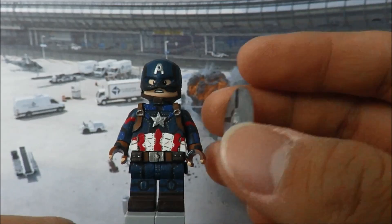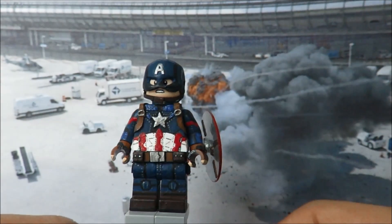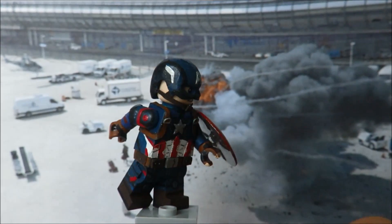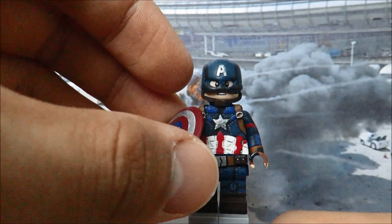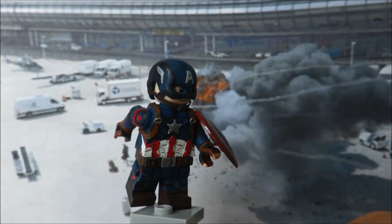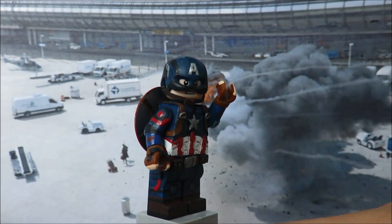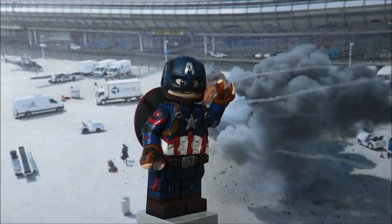Now, how does the shield attach to his wrist if the shield doesn't have any clips or straps? Well, I cut a tiny piece of thin metal wire and gently pressed it onto the wrist sculpt as it was drying. Since the wires are magnetic, this enables Cap to hold his shield, kind of like what he did in Age of Ultron. For some reason the magnetism is very weak on his right wrist, which doesn't bug me as much since he mostly has it on his left wrist anyway. Thanks to my buddy Alex, aka Swagmaster Productions, for making this possible since he was the one who provided the magnets. If you guys want these magnets, I believe they're on eBay and they're pretty cheap too.